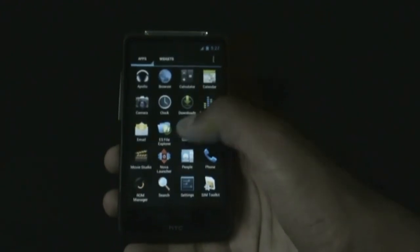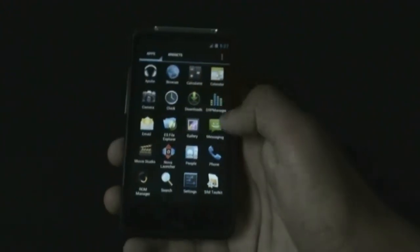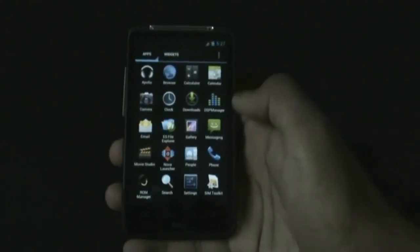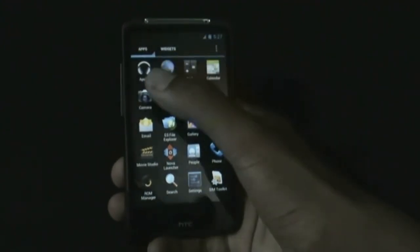In the app menu you get various useful apps pre-installed like ES File Manager, DSP Manager, and Apollo Music Player. GApps don't come pre-installed in this ROM, so you have to download the GApps zip and install it. The camera works perfectly, so let me just show you.